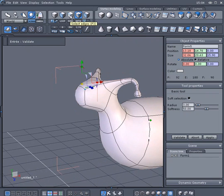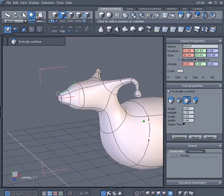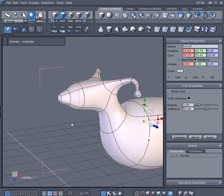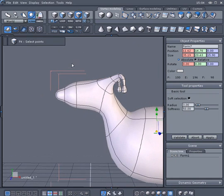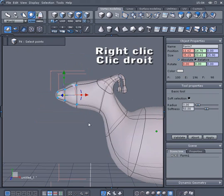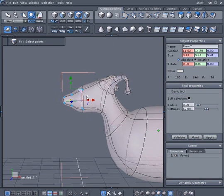Select the front face of the model and use the extrusion tool to create a muffle. Switch to Vertex mode and in the Ctrl panel, activate the transparency. With the right click, select the muffle vertices and move them as needed.